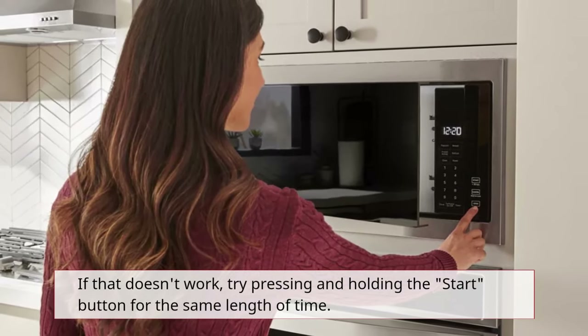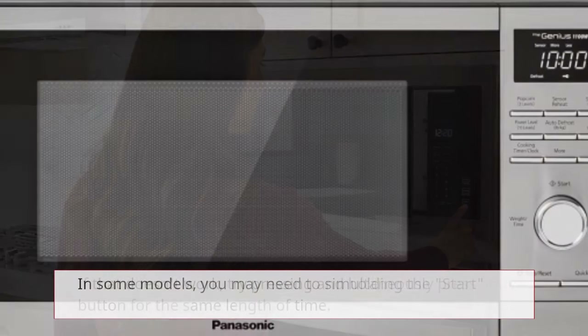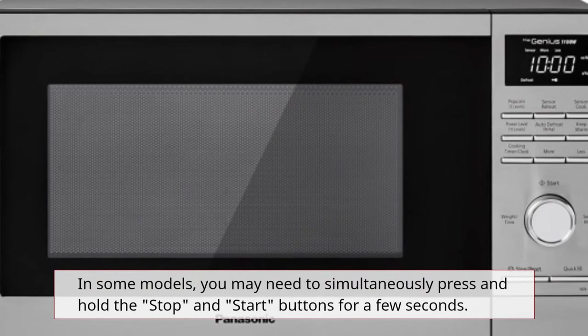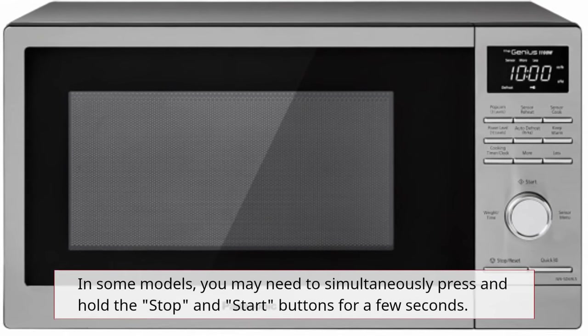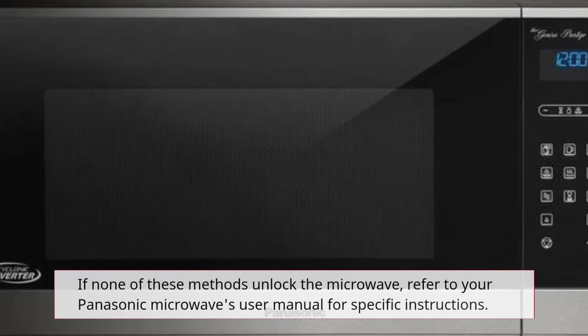If that doesn't work, try pressing and holding the Start button for the same length of time. In some models, you may need to simultaneously press and hold the Stop and Start buttons for a few seconds.